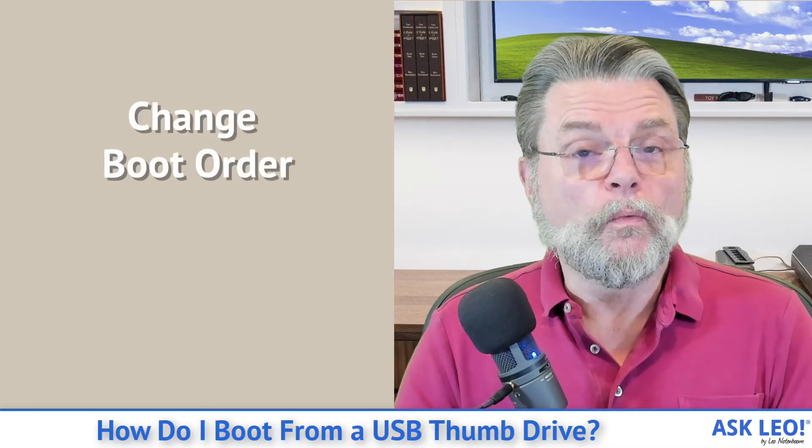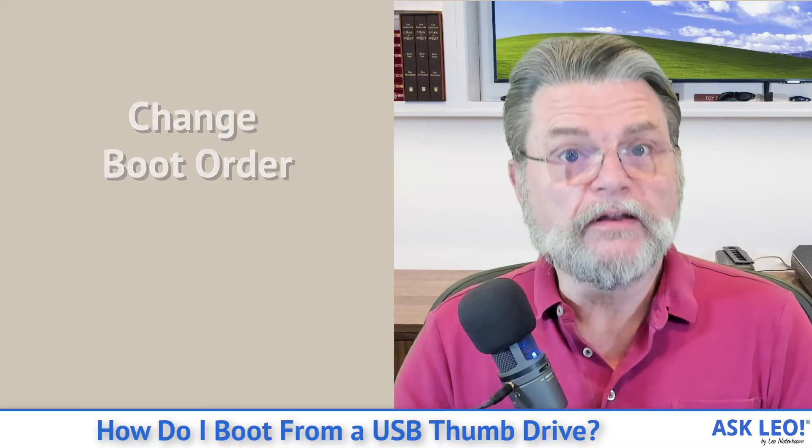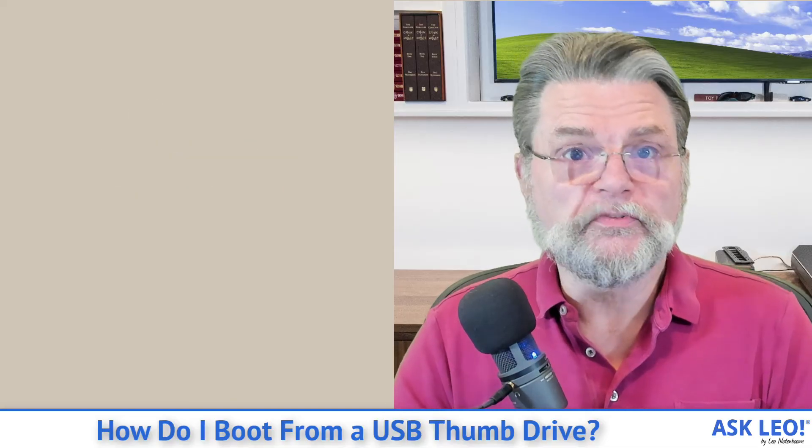Once you're in the settings, much like BIOS before it, you can then change the boot order. Once you change the boot order, you can then boot from your USB device.